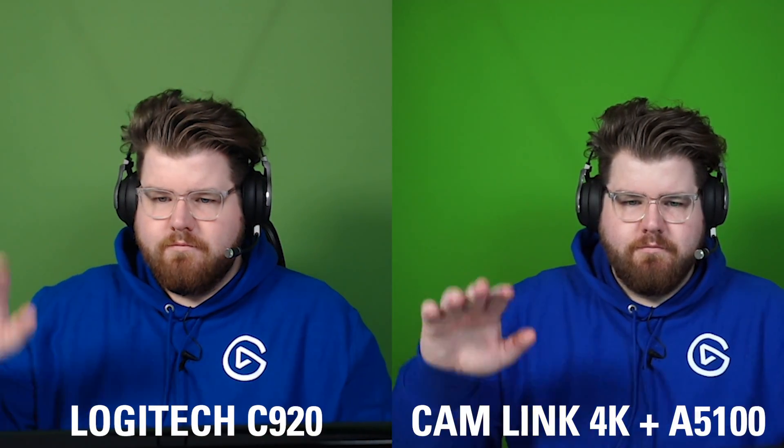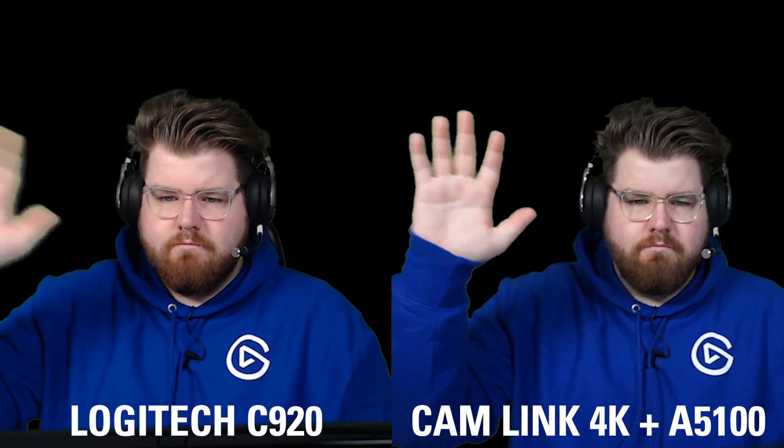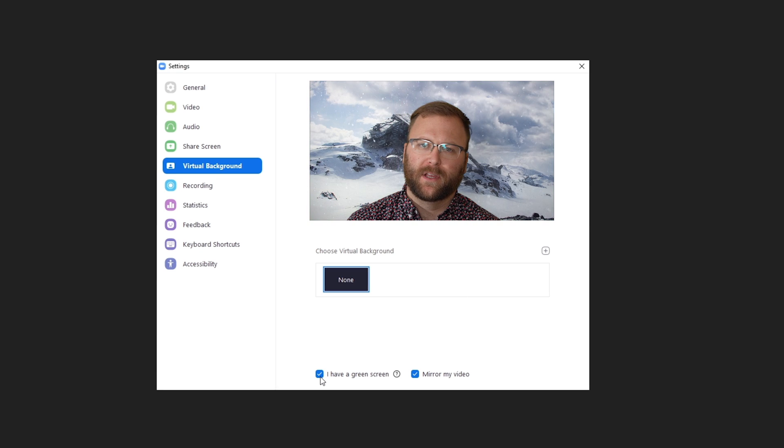Lastly, for your webcam, this tutorial does work with the traditional webcam like a Logitech C920, but for the best results, using a real camera with Elgato Cam Link will result in a much better picture with more detail and clarity which will help your software in removing the green screen background. Now some conferencing software has green screen removal built in, like Zoom simply has this checkbox that takes care of things, but perhaps software that you use doesn't have this. So what we're going to show you is a way to do it for free that will work with any app.